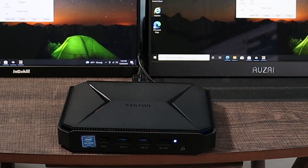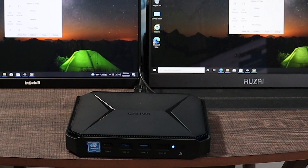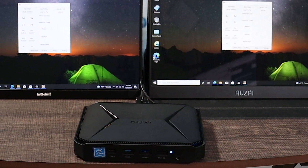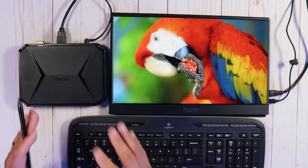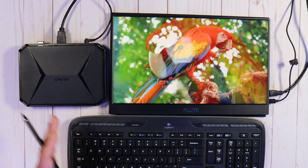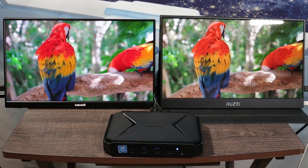Let's talk about temperature. While running benchmark tests, loading web pages, and doing some work, this computer maintained a temperature of about 35 to 36 degrees Celsius — that's about 95 degrees Fahrenheit. The fan stays on pretty much the whole time, but as you can hear right now, it's not loud at all.